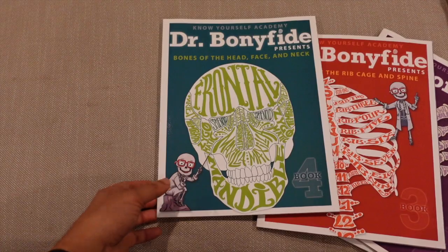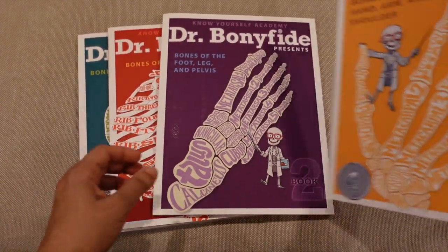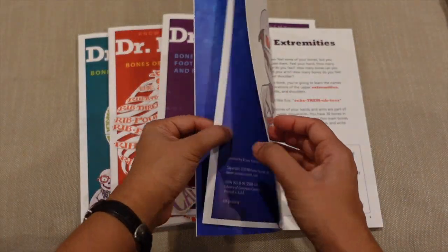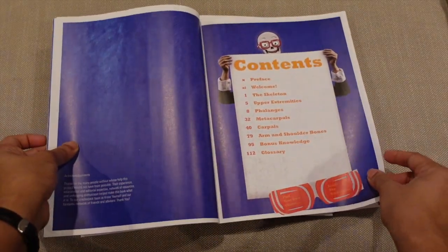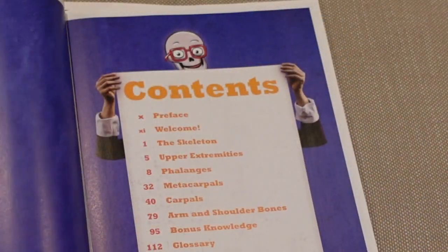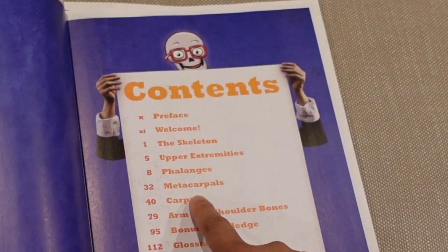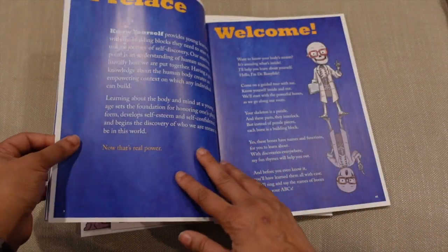If you flip through them, they are really fun. They have a nice mixture of different activities and switch between more didactic lecture material and jokes. I like that each book has a table of contents. It goes from the skeleton through the upper extremities, phalanges, metacarpals, carpals, arm and shoulder bones, bonus knowledge, and there is a glossary.